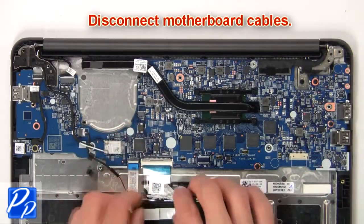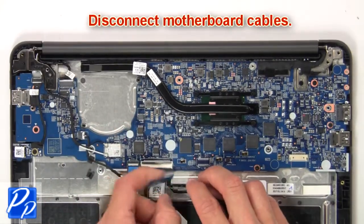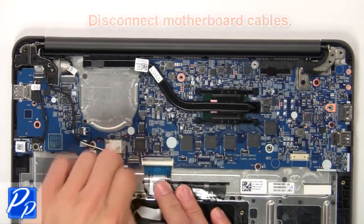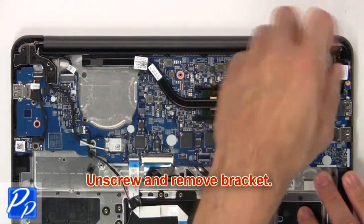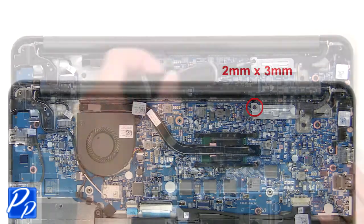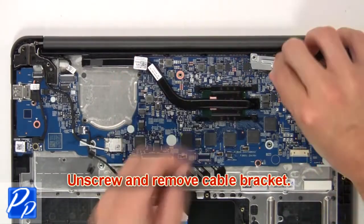Now disconnect the motherboard cables. Then unscrew and remove the bracket. Next, unscrew and remove the cable bracket.